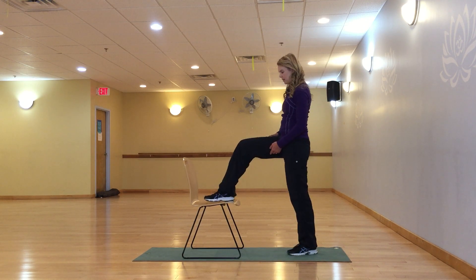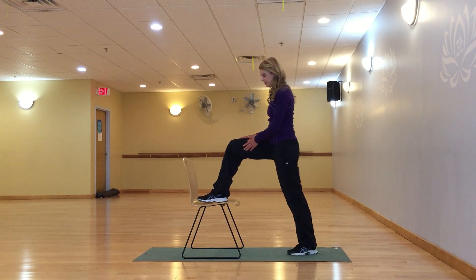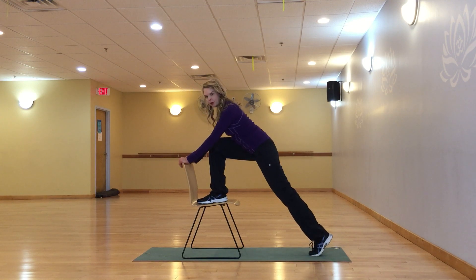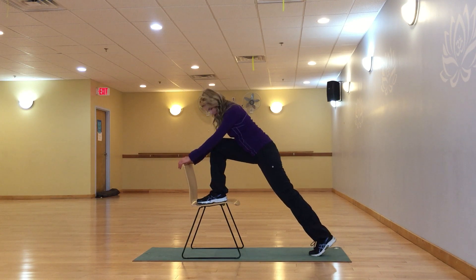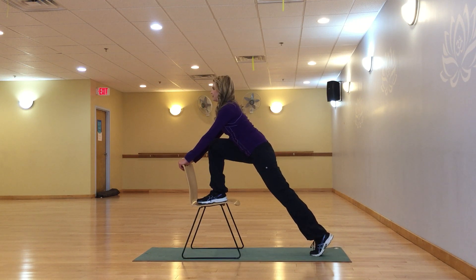You want to have your foot completely on the chair and not hanging off the back. Hands are on the front of the chair. The other foot — my left foot — is on the back toe, not on the heel, so I lift up on my toe.